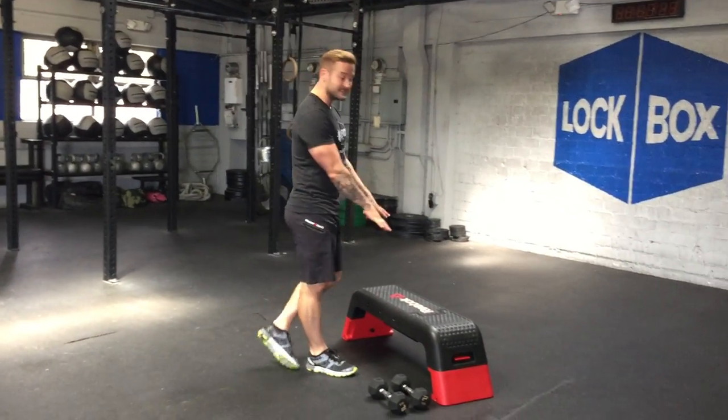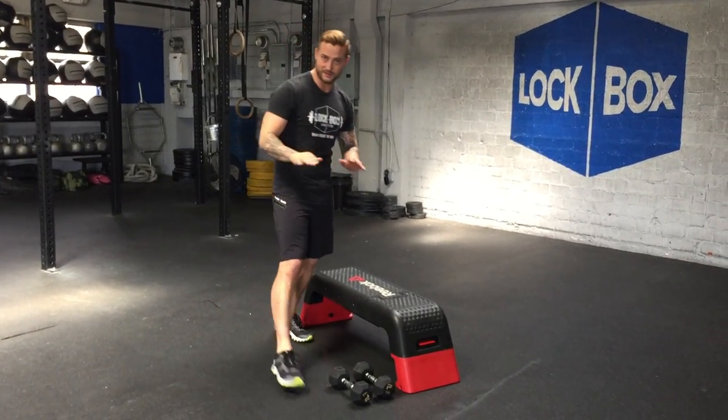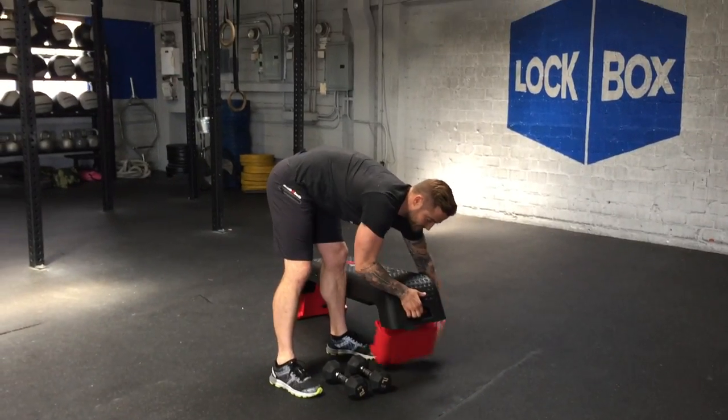The reason I recommend them is versatility. The first one is the Reebok Deck. This piece of equipment can change dimensions, can change height — it's really essential. The height of it can be changed up or down. We're going to use it at the high height today.